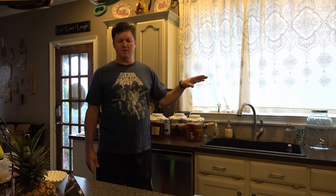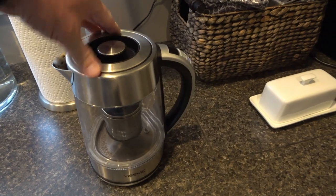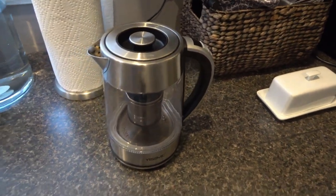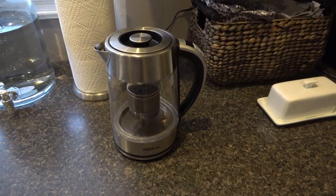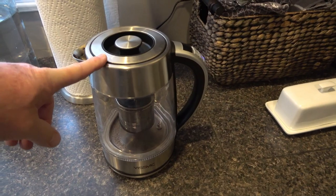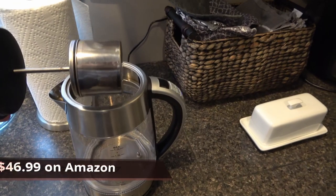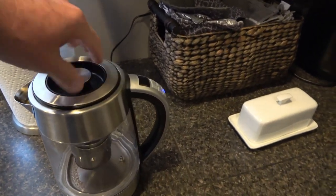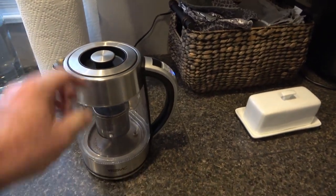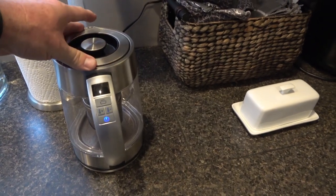I quickly found out that having a tea brewer is, in my opinion, necessary — but you don't have to spend a lot of money. I'll put the link to this one; I want to say it was around $50. It's got a strainer where you put your tea leaves inside, and a timer so it automatically heats up to 212 degrees. I'll show it in a bit because I've got to get going on today's brew.